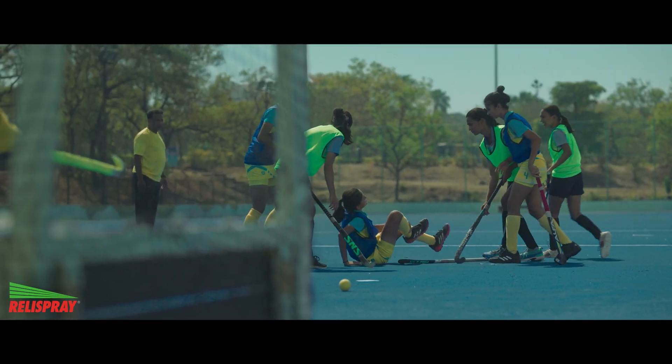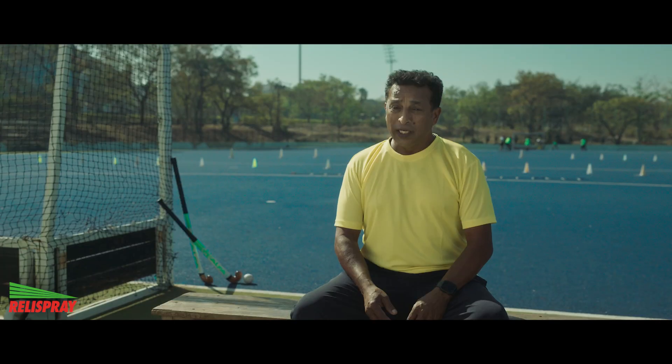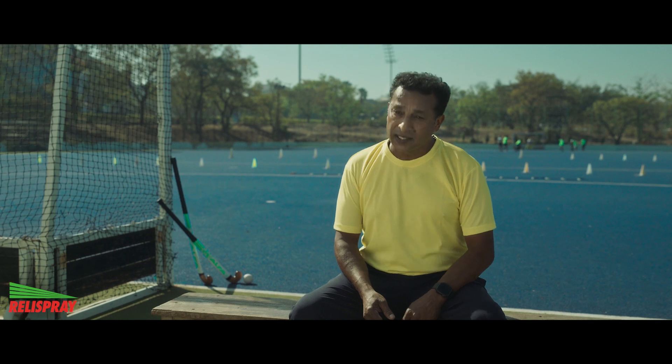Impact injuries don't come to ask me. For treating these injuries, ice is important. Rally Spray we know, but I know about Rally Spray Ice.